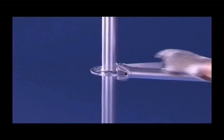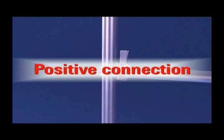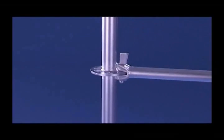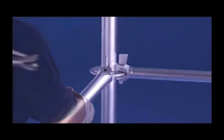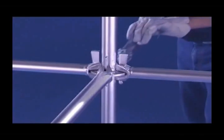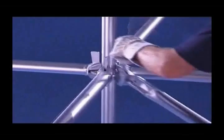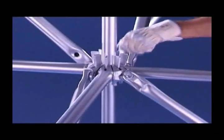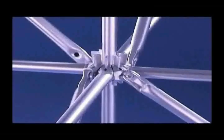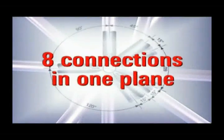A hammer blow on the wedge transforms the connection from structural assembly to superbly strong force-transmitting rigidity. Up to eight connections can be made in the structurally ideal all-round connector at one node and at freely selectable angles.